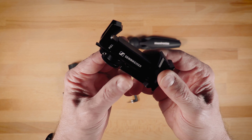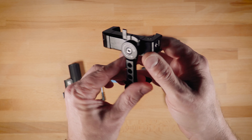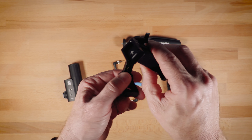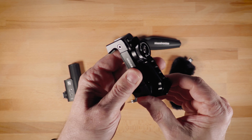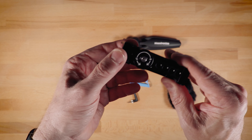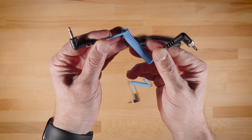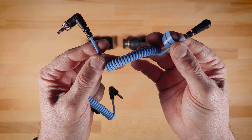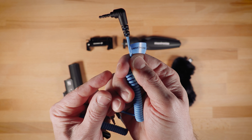The other thing it comes with is a phone mount, and this is actually surprisingly good — high-quality construction, very well-made. It'll work with horizontal or vertical shooting setups and is adjustable to fit pretty much any size phone. Overall, this is a really nice phone mount included with this mobile kit. It comes with a TRS cable for traditional camera setups and a TRRS cable for mobile setups. And just so you don't mix them up, the TRRS cable has a smartphone label on it.